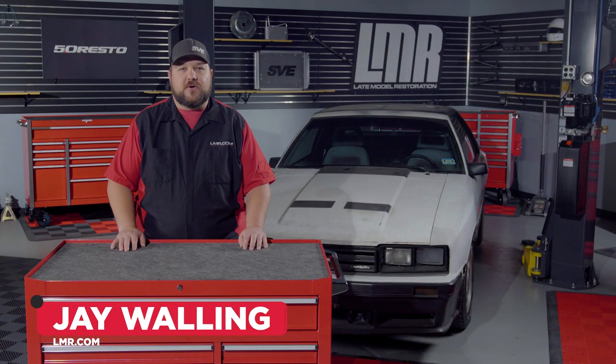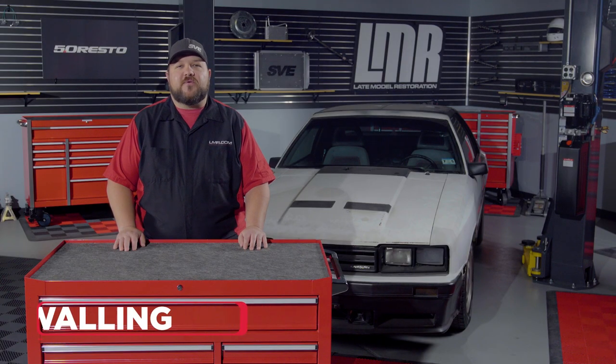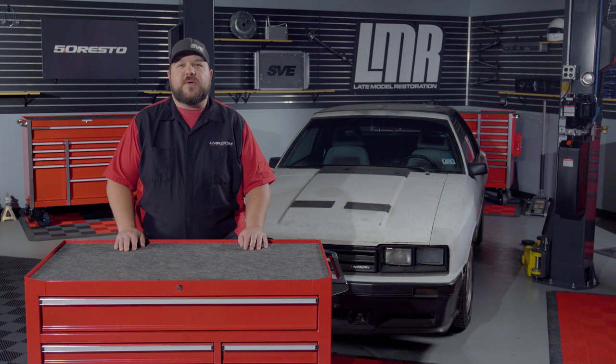How's it going everyone? Jay here with LMR.com. In today's video we'll be covering the removal and installation of the door panel backing boards for all 1981 to 1993 Mustangs.